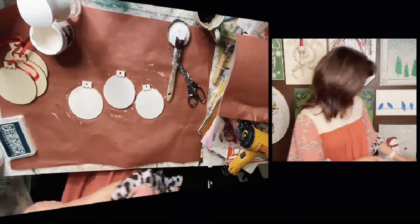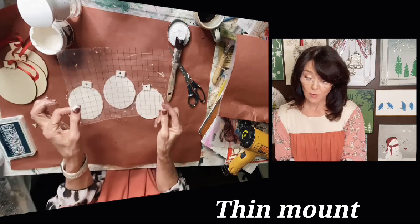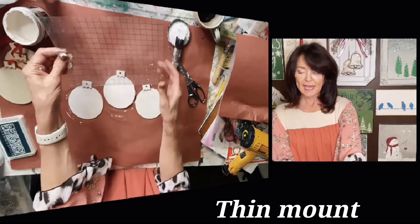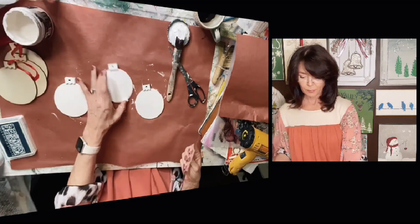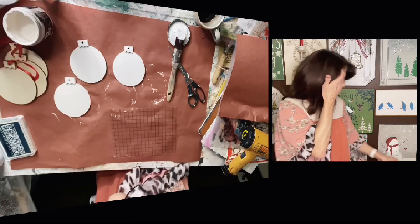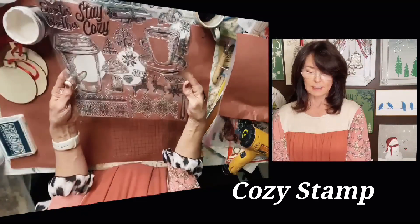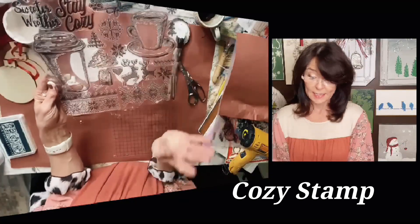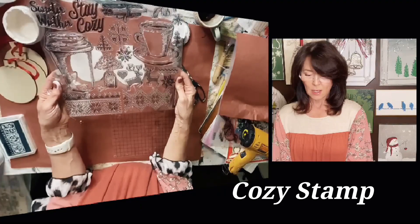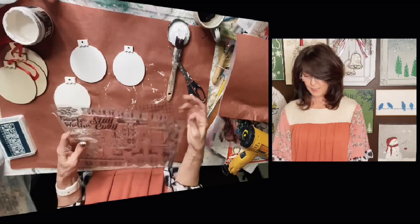Now I've got a piece of thin mount right here, which is just a piece of plastic that has grid lines on it. They're great for putting stamps on so you have something to hold on to. I'm gonna be using the Cozy stamp. This is one of Iron Orchid Design's newest — it's the Christmas release. I've not used it yet, so I thought I would use it for my ornaments.